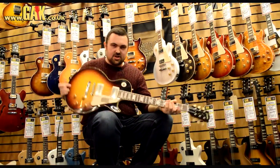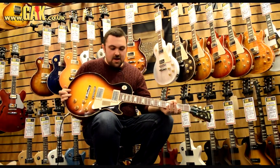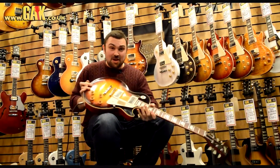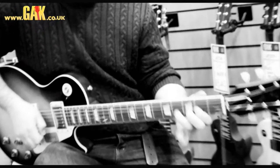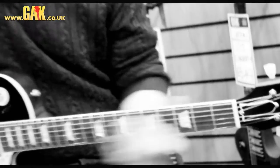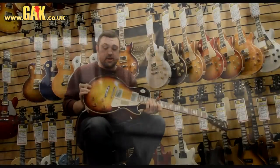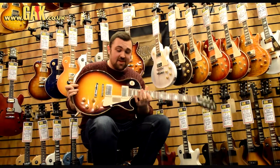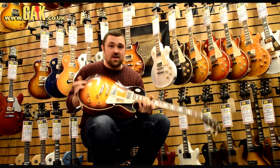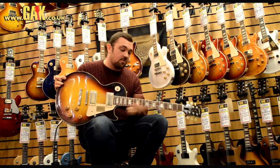So there we have it — you just heard the 2013 '58 new Les Paul Custom Shop. I think you'll agree, and I know it's difficult when you're hearing videos, but it is a truly outstanding guitar. Just from playing it for these last 5-10 minutes, it is really one of the nicest Les Pauls I think I've played. I know you'll think a salesman would probably say that, but it is truly a masterpiece when you think about the time and effort that goes into building each one of these.